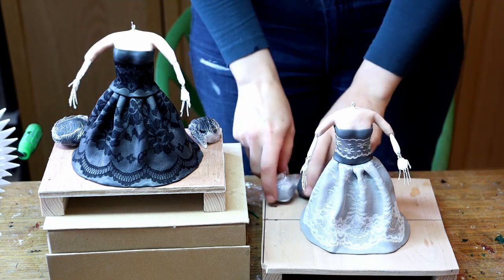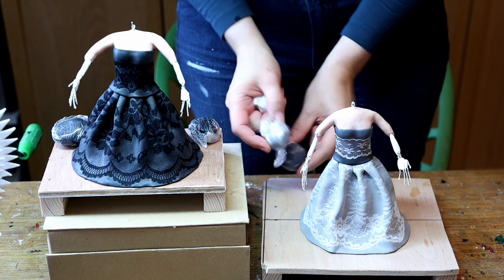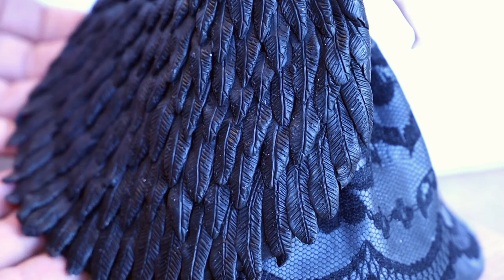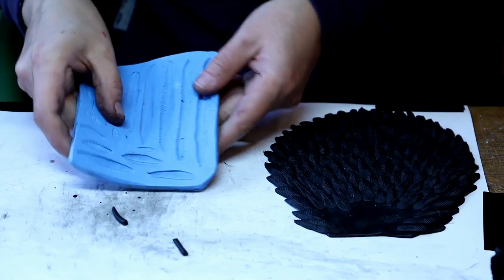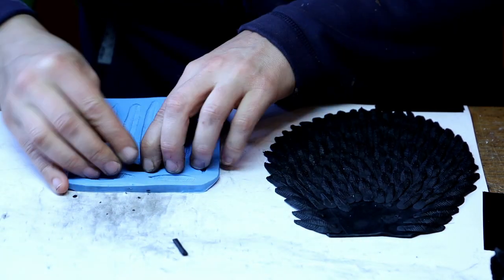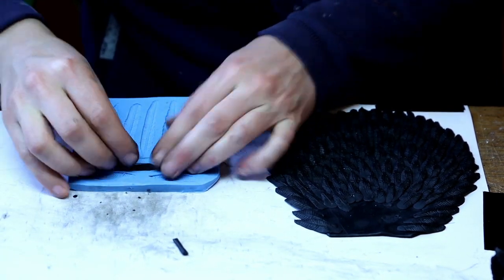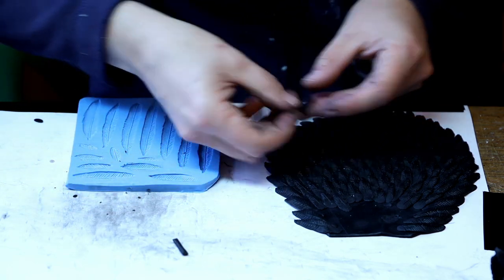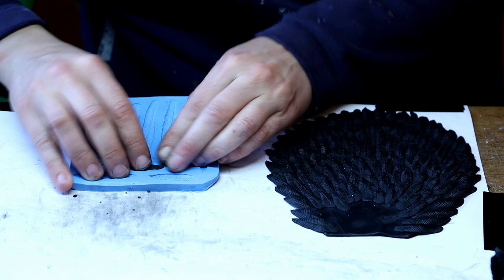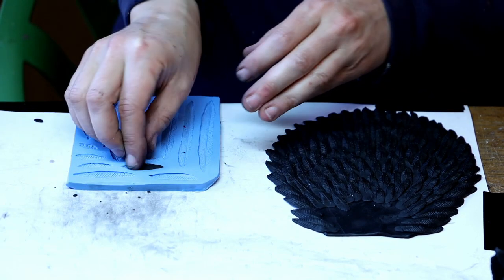I wrap them up in cling film to avoid dust gathering. When it comes to the coat made out of feathers, for a previous project I created a silicone mold for feathers — I sculpted a few in different sizes, poured some silicone over them, and got a mold. This came in so handy for this project because I can simply use some Fimo, press it into the mold, and I have a feather.